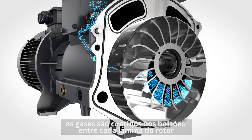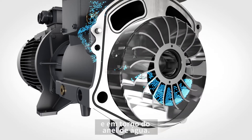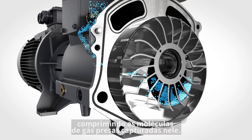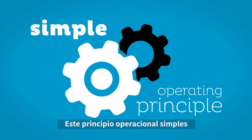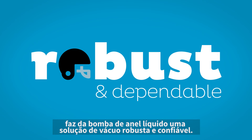Once inside the pump, the gas is contained in the pockets between each blade of the rotor and the surrounding water ring. As the impeller rotates, these pockets gradually become smaller, compressing the gas molecules trapped inside. The compressed gas is then discharged through the outlet port. This simple operating principle makes the liquid ring vacuum pump a robust and dependable vacuum solution.